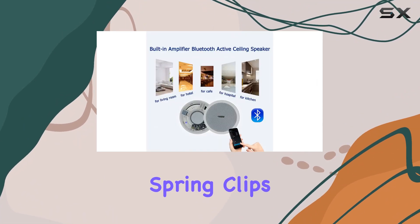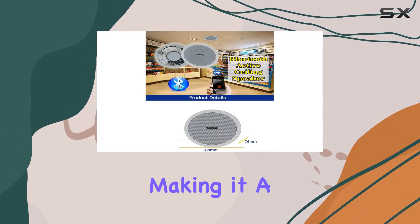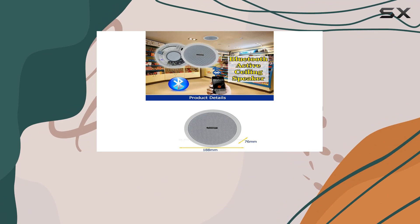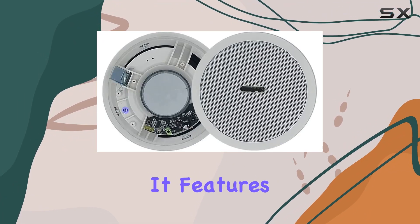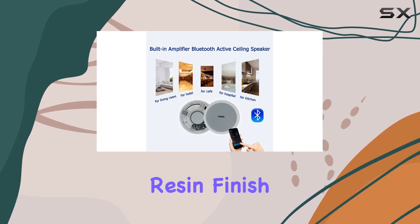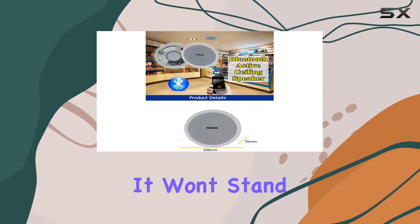Installation is a breeze, with frame-mounted spring clips providing a secure and low-noise connection. You can easily mount it on the ceiling, making it a great choice for various room setups. The speaker's design features an ABS colored resin finish with a white grill that blends seamlessly with any decor, so it won't stand out and lets your music take center stage.